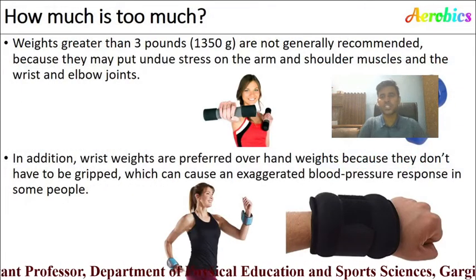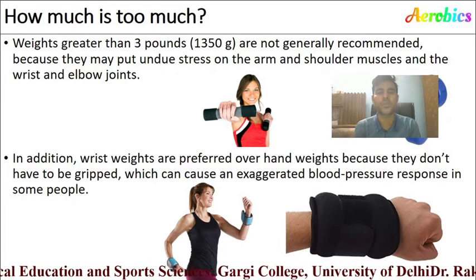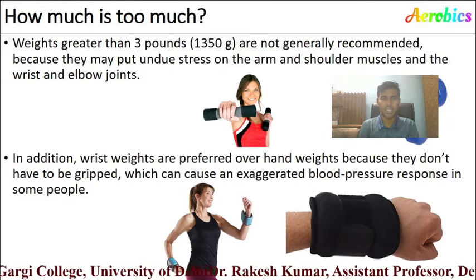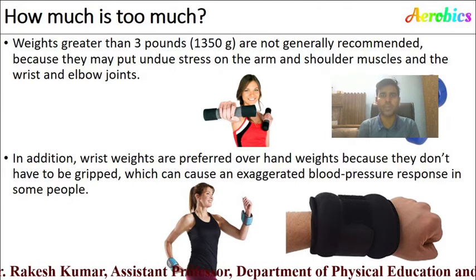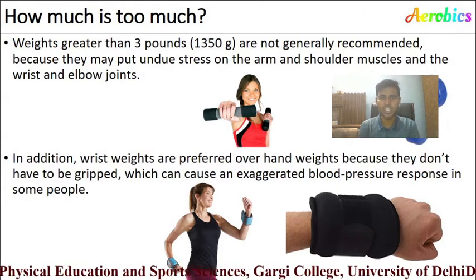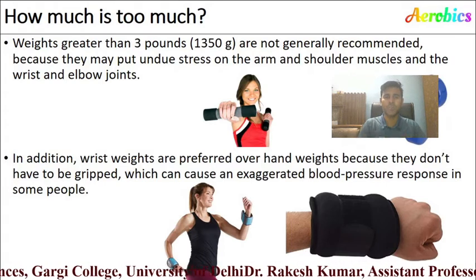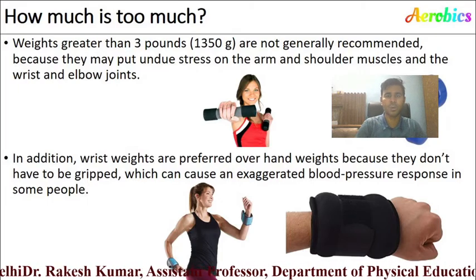Regarding how much weight to carry during weight aerobics: according to the American Council of Exercise, weight greater than 3 pounds is not generally recommended because it may put undue stress on your arm and shoulder muscles and the wrist and elbow joints. Wrist weights are preferred over hand weights because they do not require gripping, which can cause an elevated blood pressure response in some people.